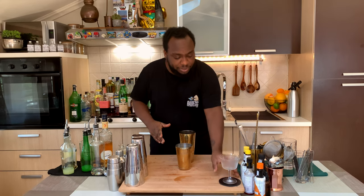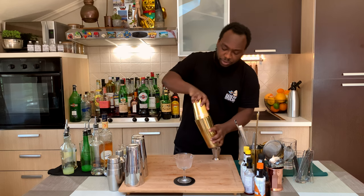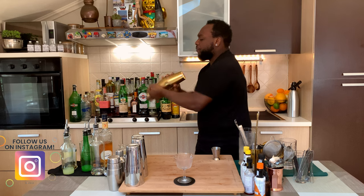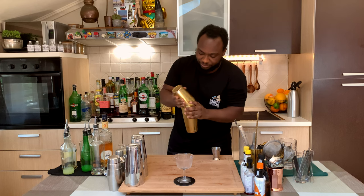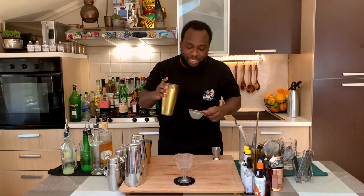Let's make the drink. I'm going to shake the drink. Let's get our glass — we're going to go for a hard shake. We're going to double strain everything into a glass.